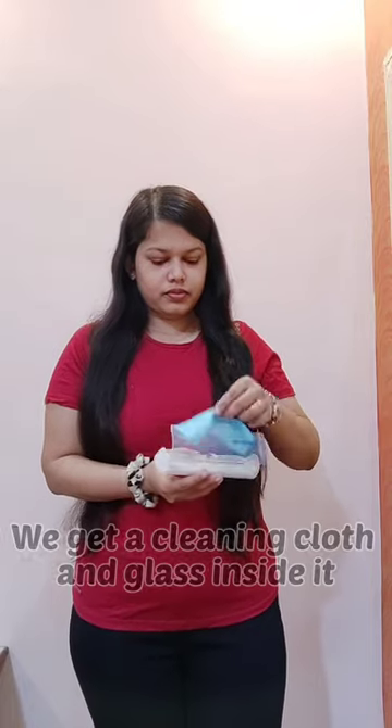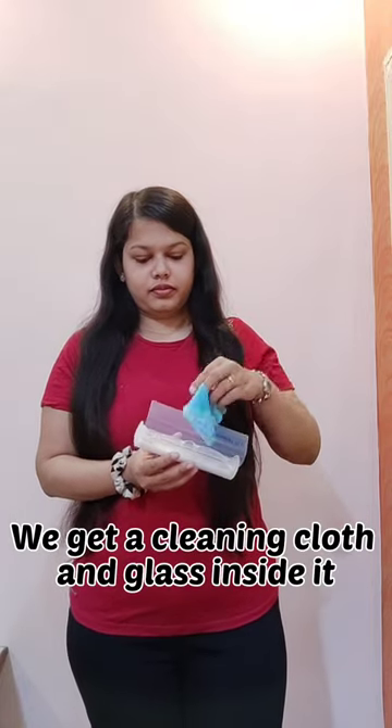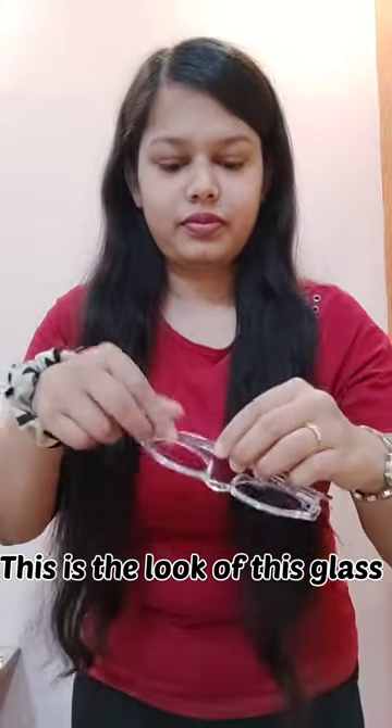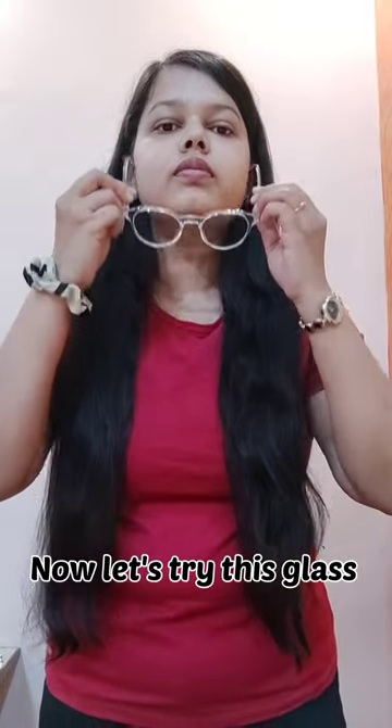We get a cleaning cloth and glasses inside it. This is the look of this glass.